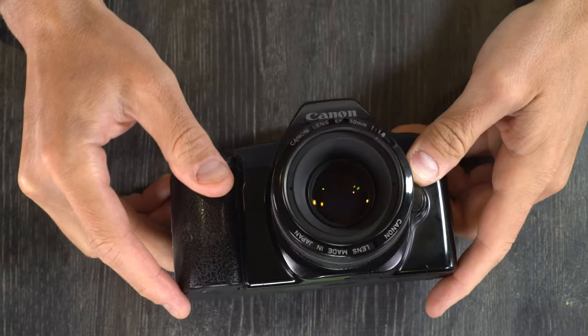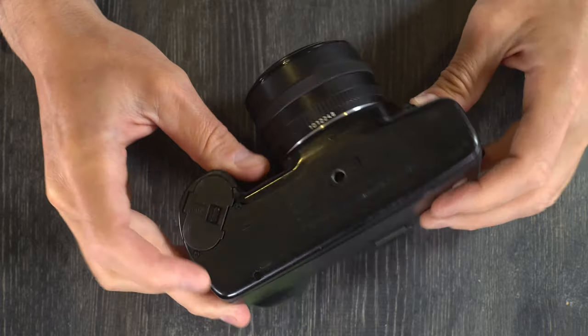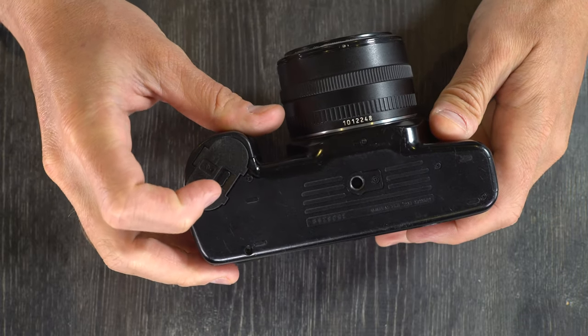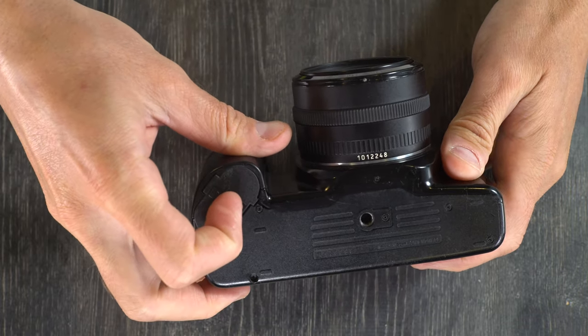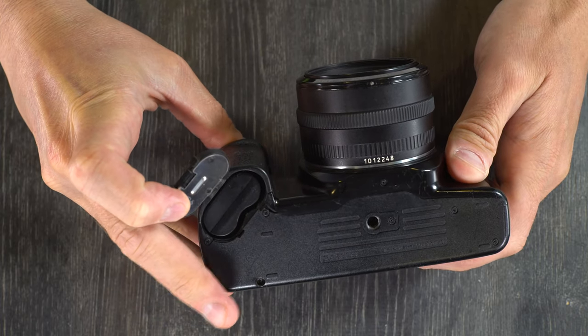First thing we're going to do with this camera is change the battery, because it can do nothing whatsoever without one. It's on the underside here — just open up the battery chamber like that. It uses a 2CR5 battery.